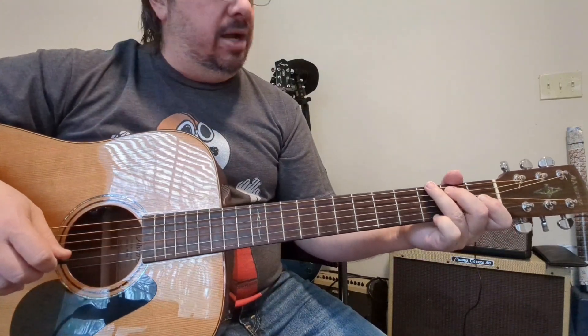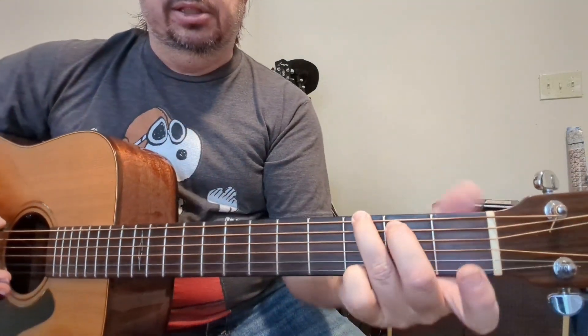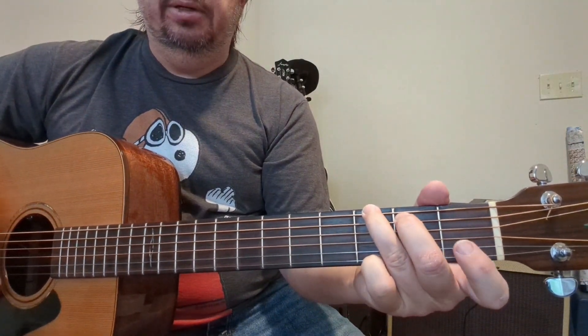For the 'Won't Back Down' part, you're going to start on a G — and all I'm doing there is this G with the open B string, then come in to hit the C note.